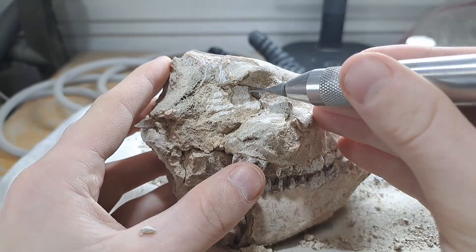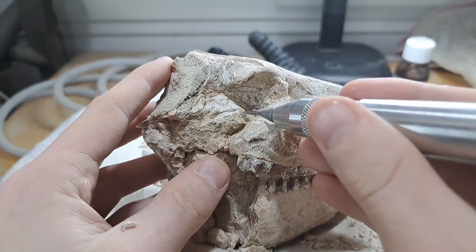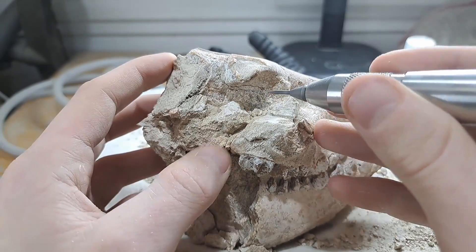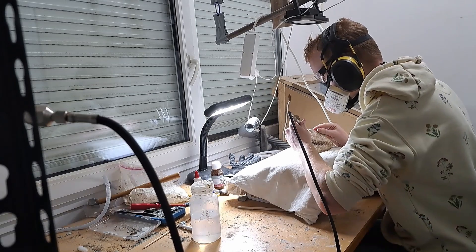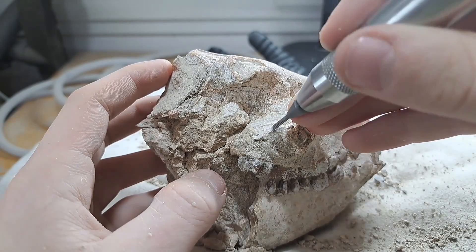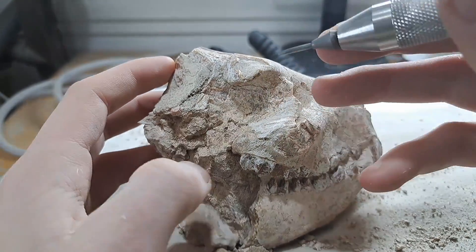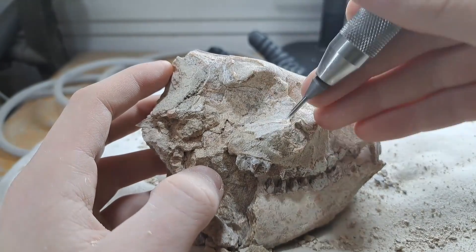Removing the matrix is mostly done with an air scribe — this is sort of like a mini jackhammer. I do not touch the fossil with the air scribe during this process; the matrix will come loose by itself from the fossil when you get close enough with the air scribe.